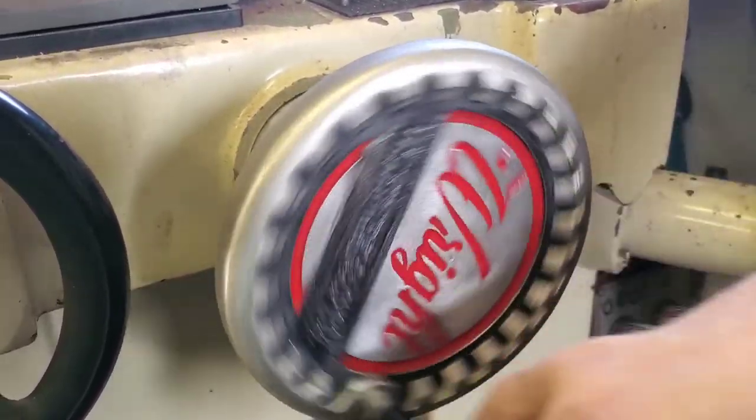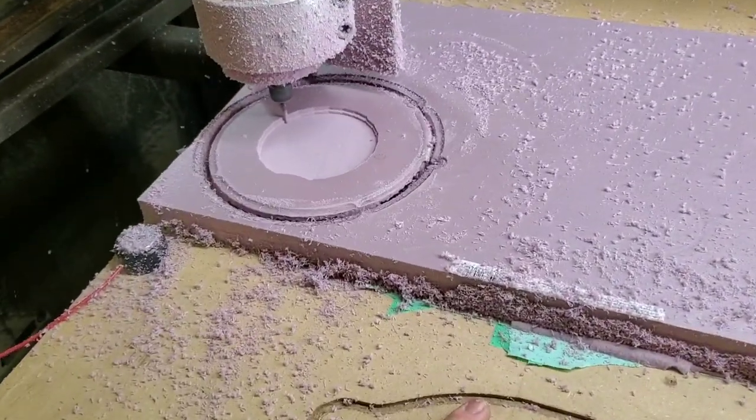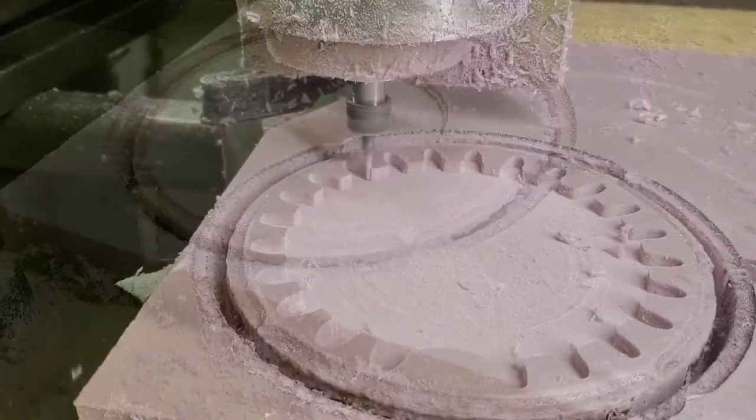Hey, welcome back. In this video today I'm going to show you how I cast this hand wheel through the lost foam casting process.